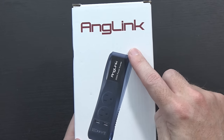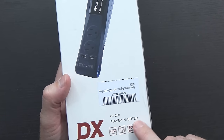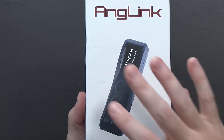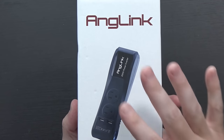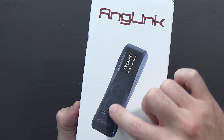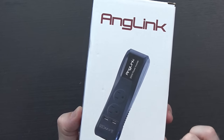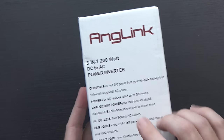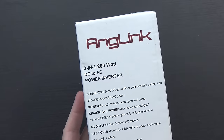Power inverters have changed significantly since the last one I purchased. Let's talk about this one — the Anglink DX200 power inverter. What makes this very interesting to me is just a lot of the things that it does. It is a 200 watt power inverter. You plug it into your car and it gives you two full-size 110 outlets, two USB ports, and another cigarette lighter outlet for your car. It's a 3-in-1 200 watt DC to AC power inverter.